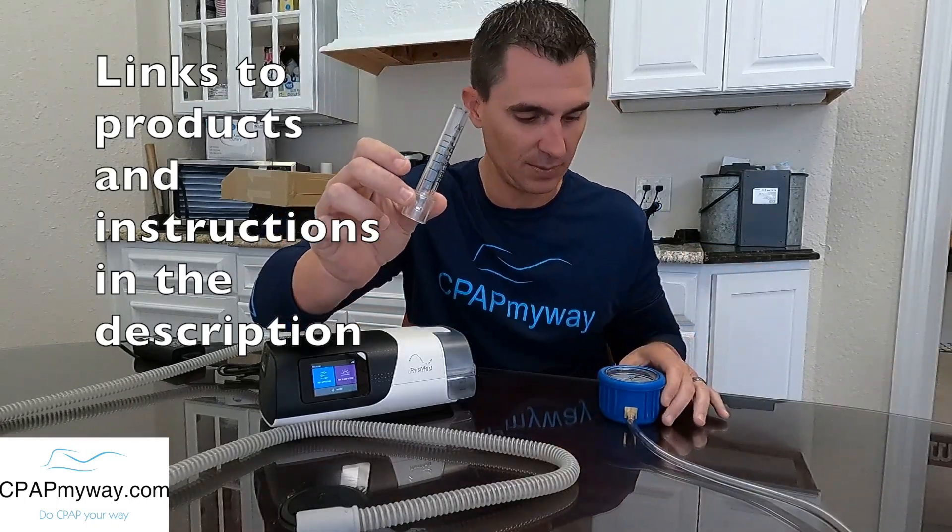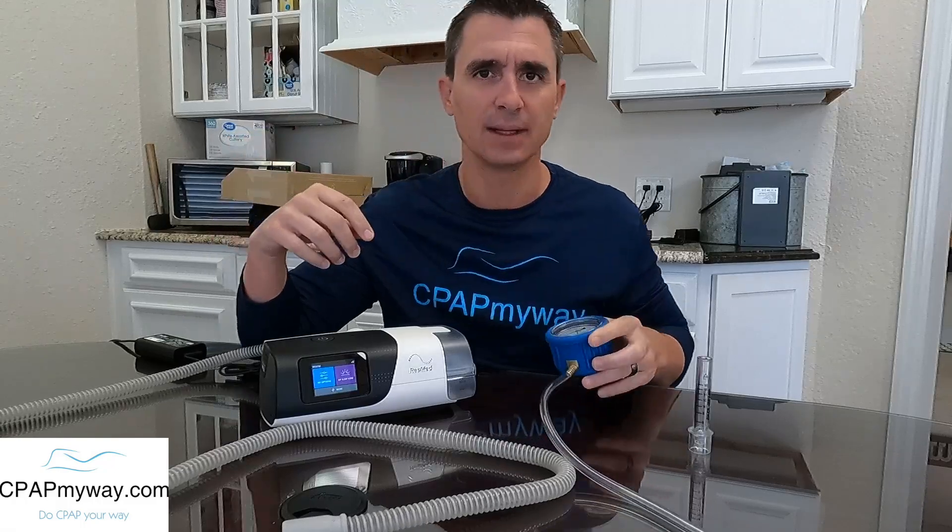The CPAP pressure is measured in centimeters of water pressure displaced. There are old-school tubes that have water in them — as you blow pressure in, it pushes the water up in the gauge. These days there's a much easier way: we have this little home-use manometer and a more professional manometer that we use here.